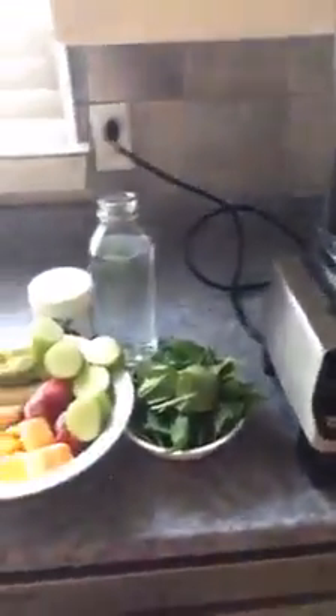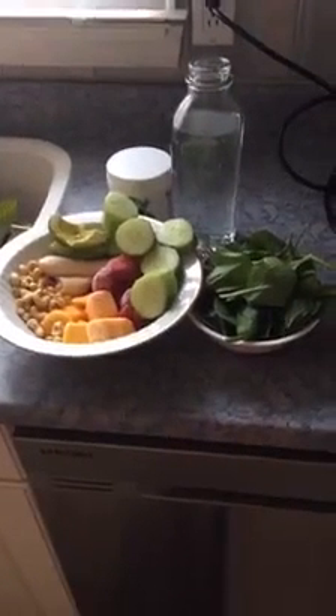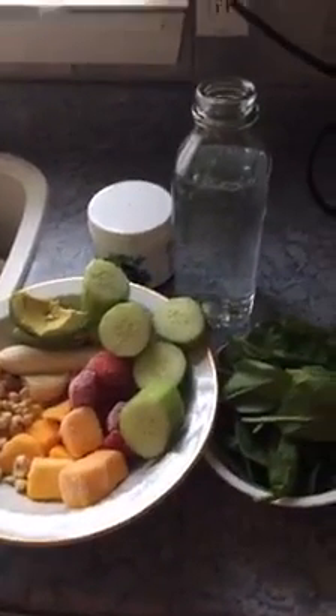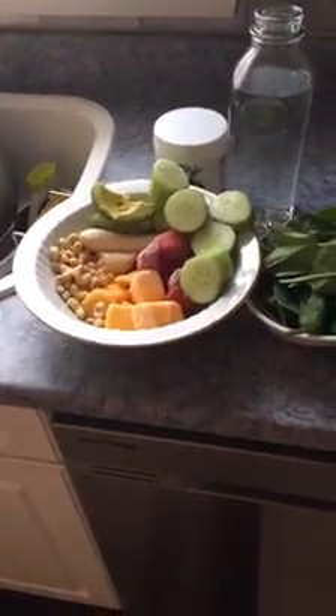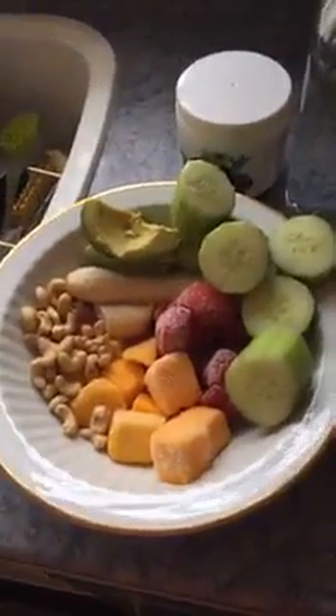I posted some pictures of my breakfast last night and everyone was complaining they had no time in the morning. I just can't tolerate excuses — there are no excuses. I have two kids waiting for me for breakfast and I still do this. I'm not showing myself this morning because I just woke up and I'm tired.